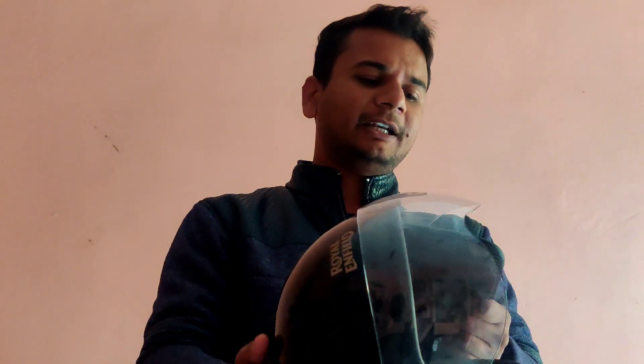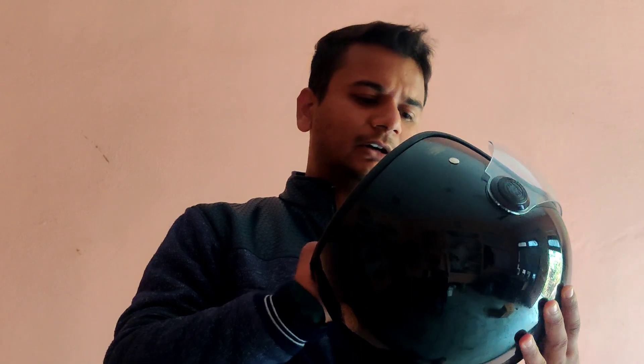The wind blasts are really felt — at 80-90 km speed it feels like the wind is hitting right in your eyes. Overall the helmet is good. If you are driving at 80 km speed, it is good enough.